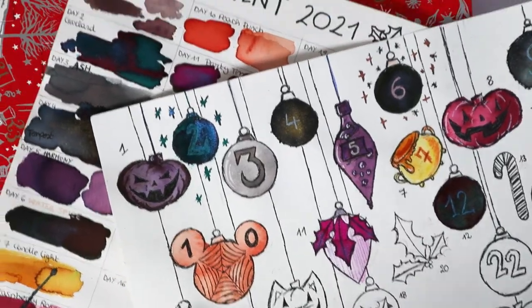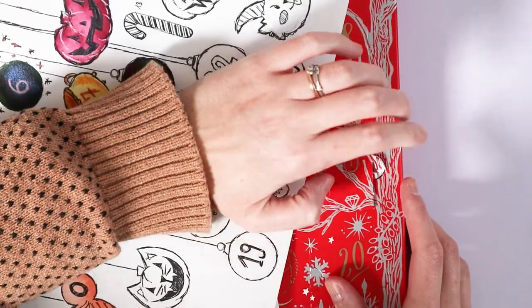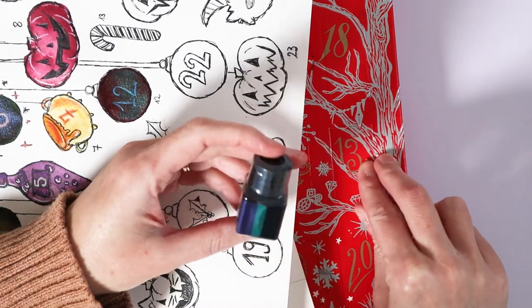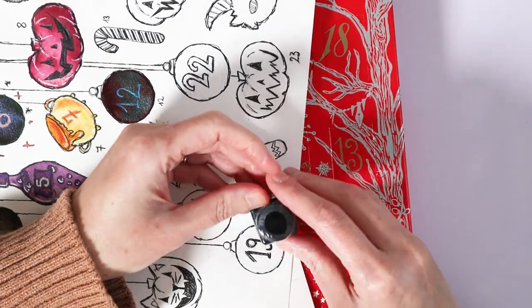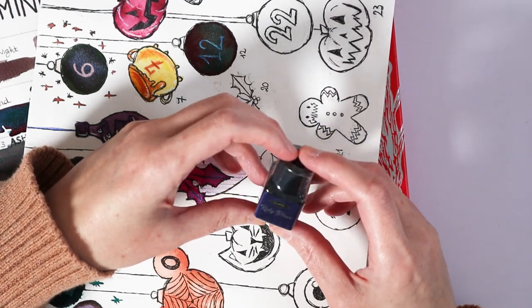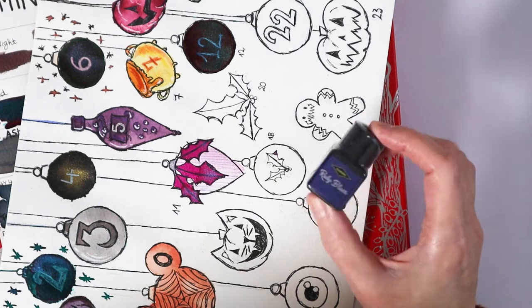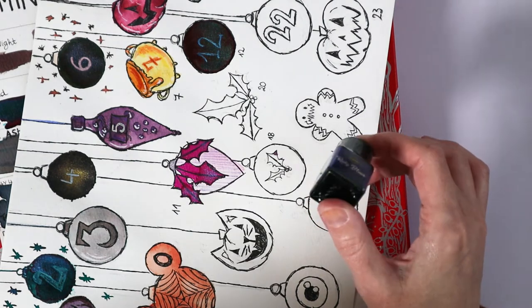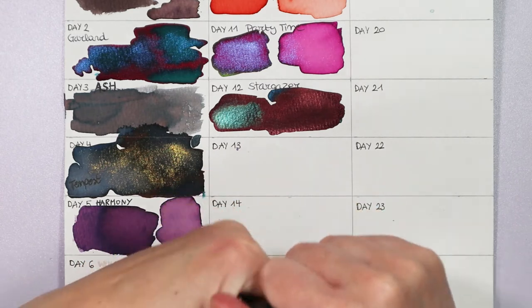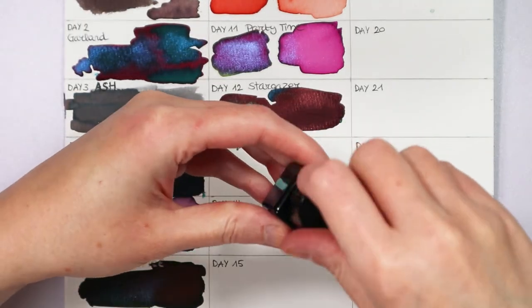Let's see which ink we got. Ruby Blues — and it is a sheen ink. I've not had an ink that is just a sheen ever, I don't think. I might actually have one and just not use it very often and therefore don't remember. I am mildly excited for something other than shimmers and sheens and standard inks.